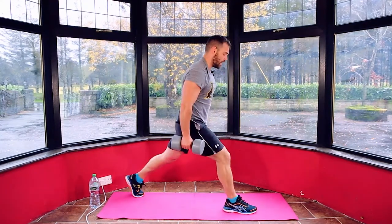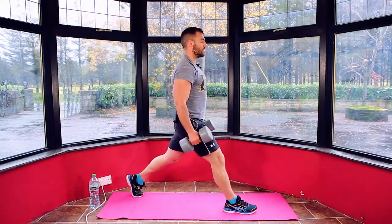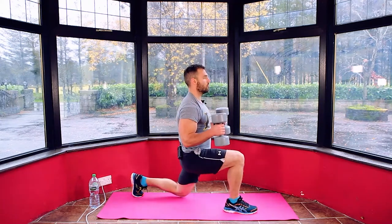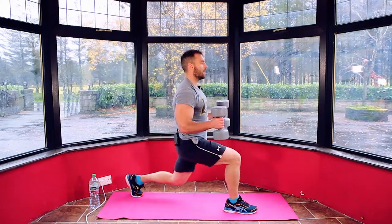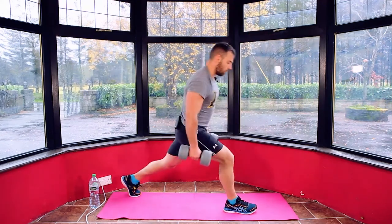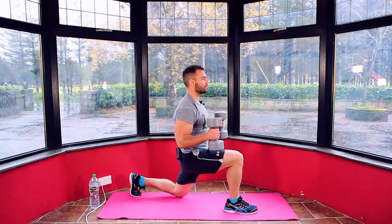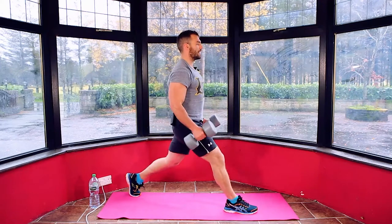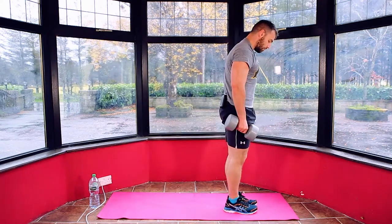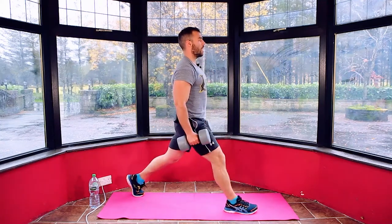Split squat position, then dropping down into a hammer curl. Coming down, weight through your heels, outside of your foot, working through your biceps, quads, glutes, hamstrings — the whole lot. To take a break, just step forward and then go back in again. We're getting whole body today — a lot of legs, a lot of arms, a lot of shoulders. 30 seconds and then we're going to alternate to the opposite side.